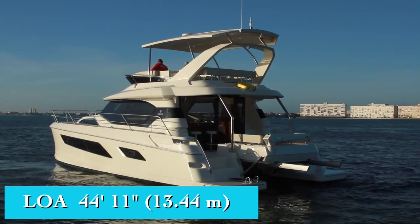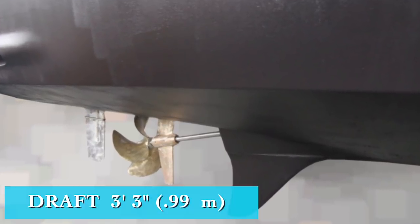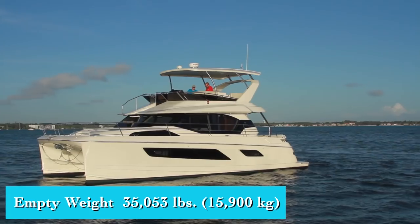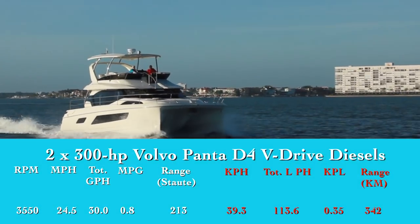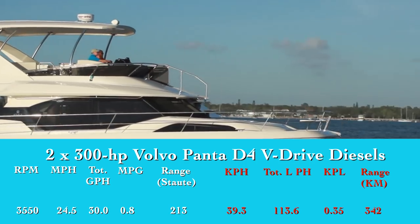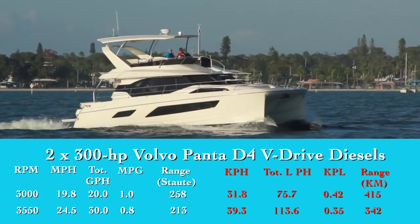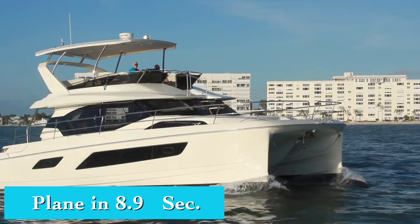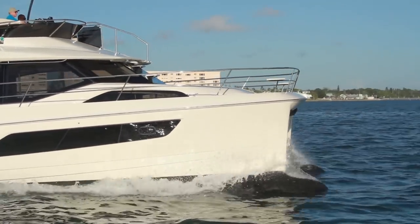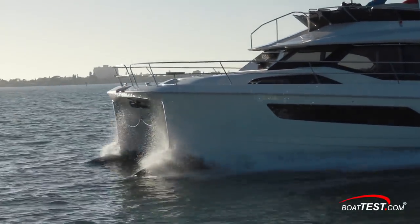The Aquila 44 has a length overall of 44 feet 11 inches, a beam of 21 feet 6 inches, and a draft of 3 feet 10 inches with the sacrificial skeggs — dropping to 3 feet 3 inches without them. With an empty weight of 35,053 pounds, 60% fuel, and 3 people on board, we estimated our test weight at 37,422 pounds. With twin 300-horsepower Volvo Penta D4 V-Drive diesels turning at 3,550 RPM, we reached a top speed of 24.5 mph. Best cruise was at 3,000 RPM, where a 20-gallon-per-hour fuel burn translated to 1 mile per gallon and a range of 258 miles, holding back a 10% reserve of the boat's 290-gallon total fuel capacity. We reached planing speed in 8.9 seconds and accelerated to 20 mph in 17.8 seconds. Those impressive numbers owe much to the catamaran's narrow hull design and entry, and Aquila also incorporates a bulbous bow design well known to improve performance.